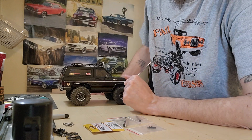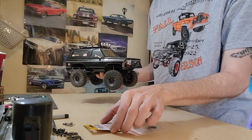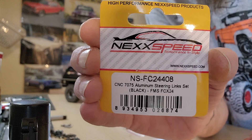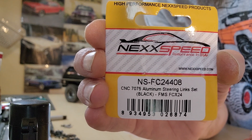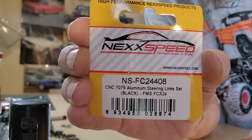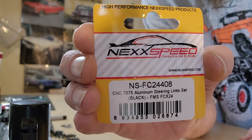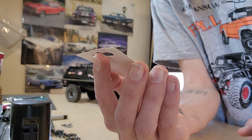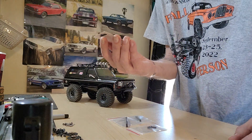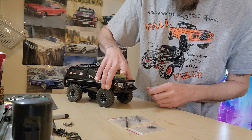What's going on guys, welcome back to James RC Garage. Today this video we're gonna work on the K5 — we are going to put the steering link on. Here is your part number: SFC24408, CNC 7075 aluminum steering link set for the FMS FCX24. Alright, so let's get to it.